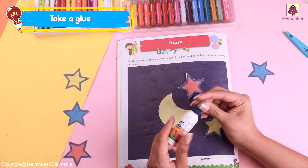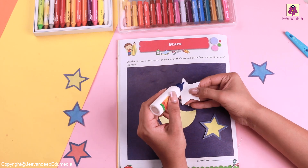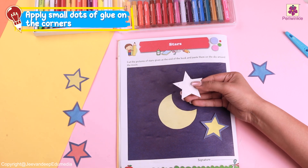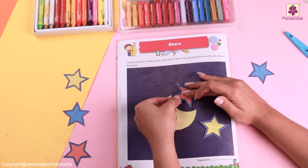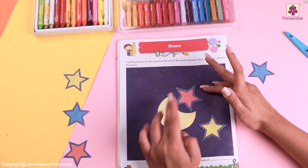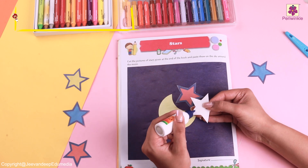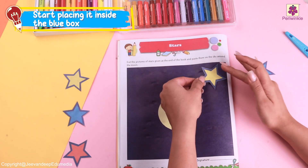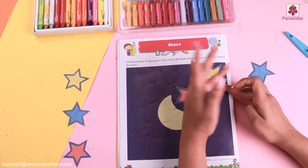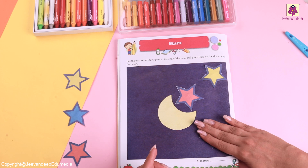Now it's time for us to stick it. Do you have your glue ready? That's amazing! Let's take the glue and start sticking. For the stars, we are going to put small dots on the corners and then one dot in the centre. Make sure you gently press the star on top of the paper. You can place all of these stars wherever you like — make sure they are in the blue box which is given in our book. Continue sticking it very gently with your fingers.